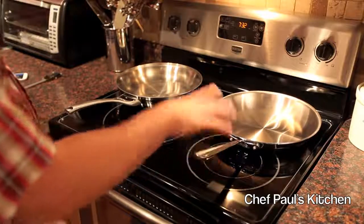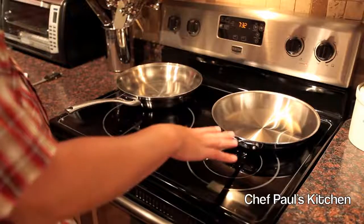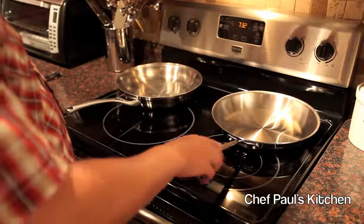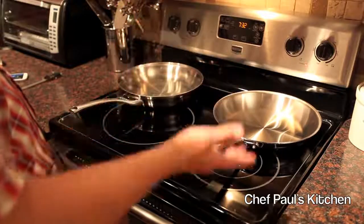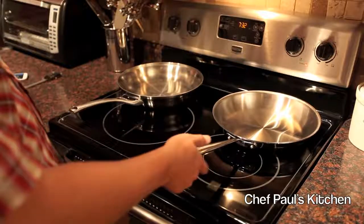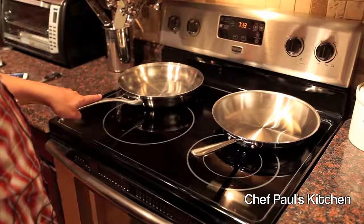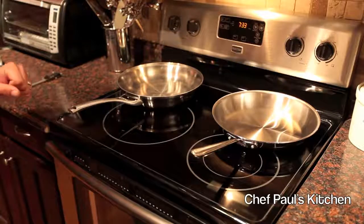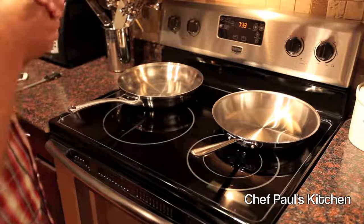The All-Clad classic stainless has been around practically forever, and they've stuck with this design. There are tons of pieces available to add to the collection and they'll all match. So that's basically our review. The winner here is the All-Clad because of the heat distribution, the thicker construction, and the fact that it's handcrafted in the United States. But the Calphalon Contemporary is definitely a very good piece and would make a good addition to your kitchen. Thanks for joining us — be sure to subscribe and check out more of our review videos here on Chef Paul's Kitchen.